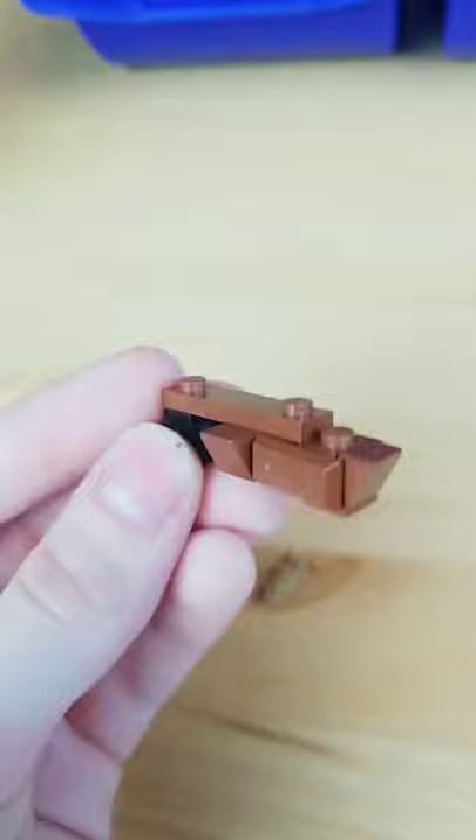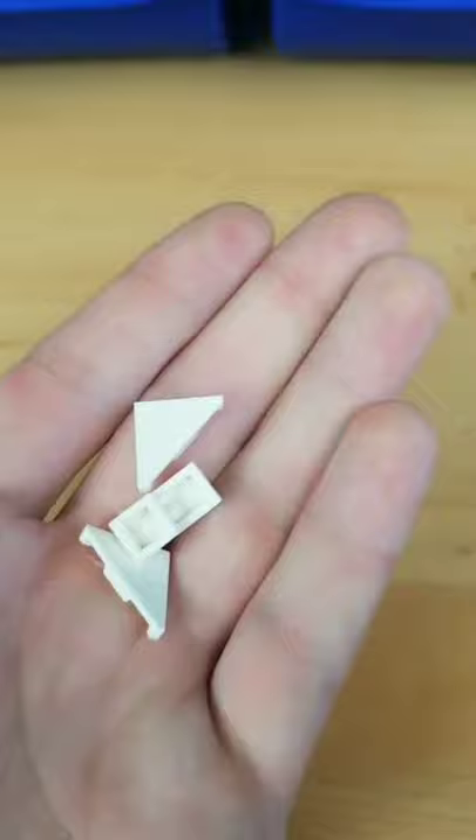I then find some gold parts and some white parts, and now introducing the Lego pirate ship.